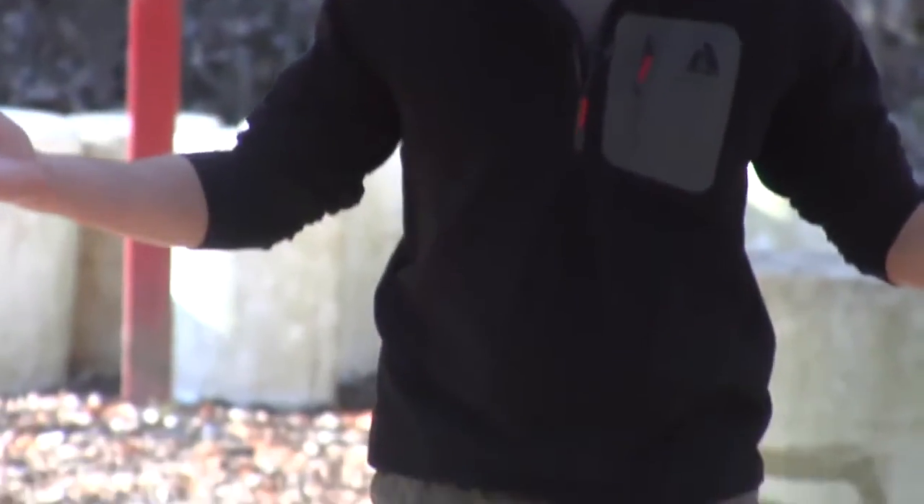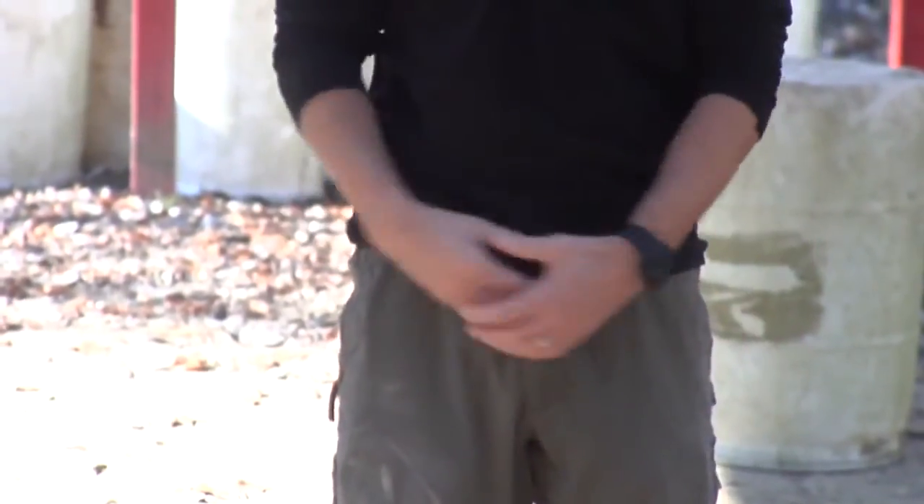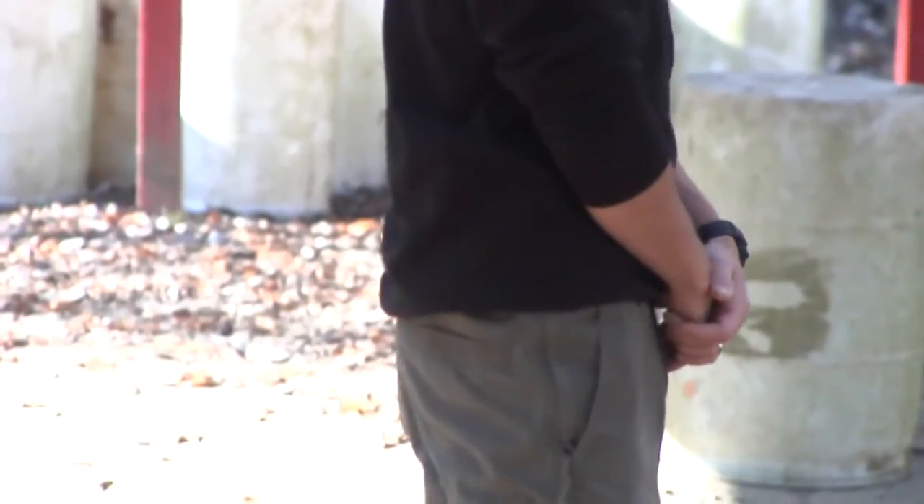The first thing we're going to look at is printing. As far as I'm concerned, that's one of the main important things you have to worry about when purchasing a concealed carry holster. The holster from Wright Leatherworks, as you can see, prints very minimally. I'm running it here at around the 4 to 3:5 o'clock position. From the front, there's very minimal printing. From the side, very minimal.